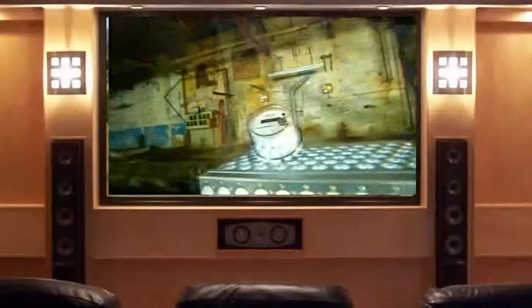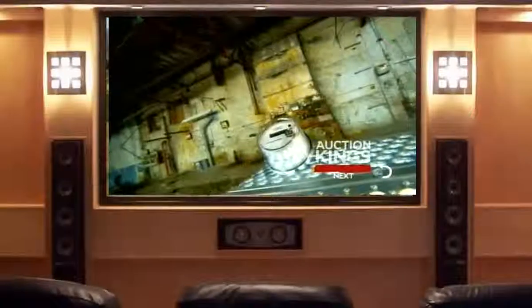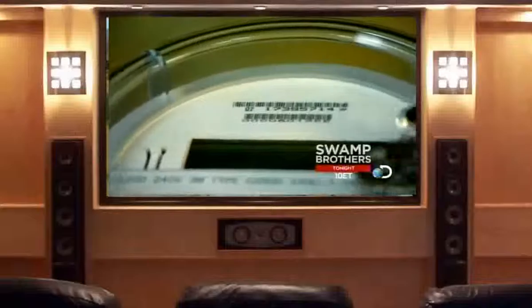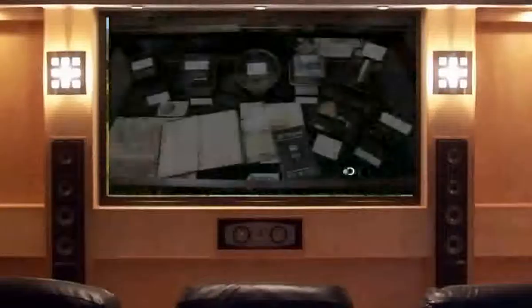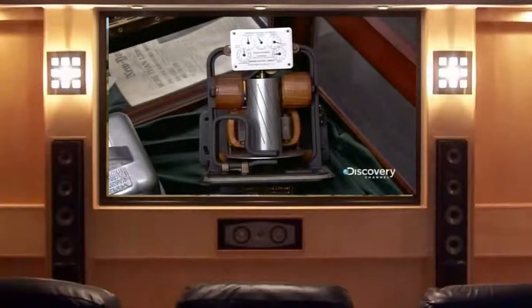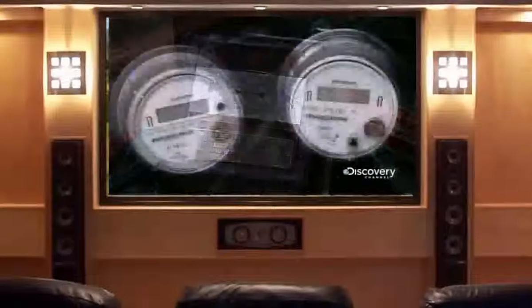Smart meters are electricity meters that don't have to be read by a person. Instead, they wirelessly send your home's electricity use to your utility in real time. Your bill then shows how much electricity you used and when, making it easier to better control your energy use. All analog technology meters require a human being to take a meter reading once each billing period, but smart meters can report consumption in real time by wireless transmission.